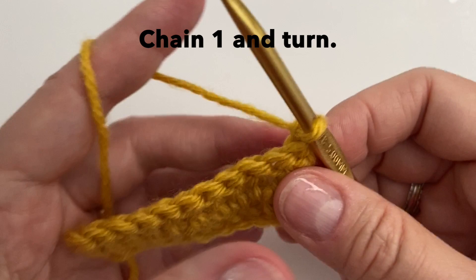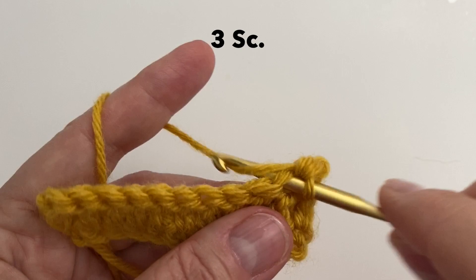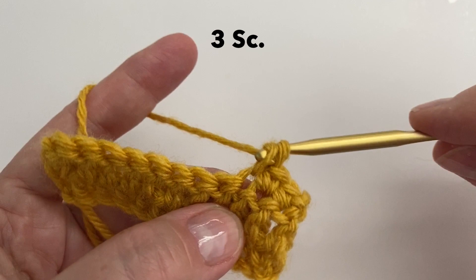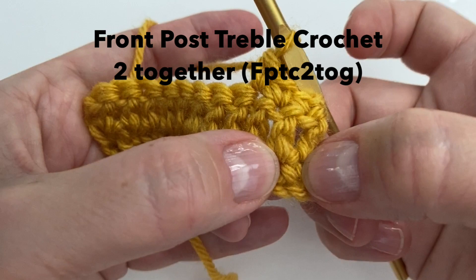We will start row 3 with 3 single crochet — one in each of the first 3 stitches — so 1, 2, and 3. Our next stitch is called a front post treble crochet 2 together. We are going to work this stitch in the very first single crochet row, in the second single crochet from the end.